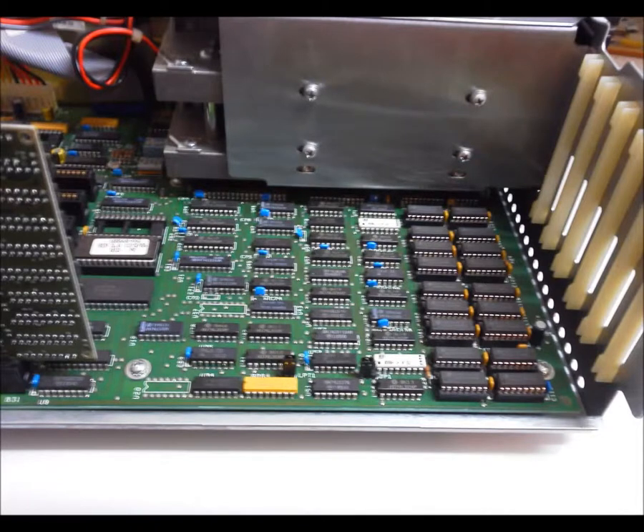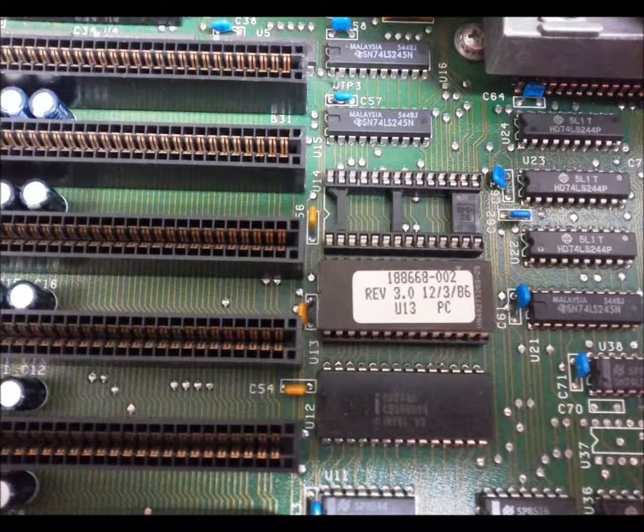The earlier motherboards, identified by five ISA slots, required an add-in memory board to reach 640K. The later motherboards, with seven slots, provided for 640K on board. Check out this date — either this was a late production system, or had a ROM upgrade.